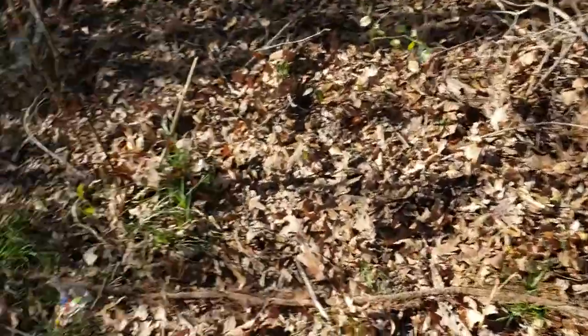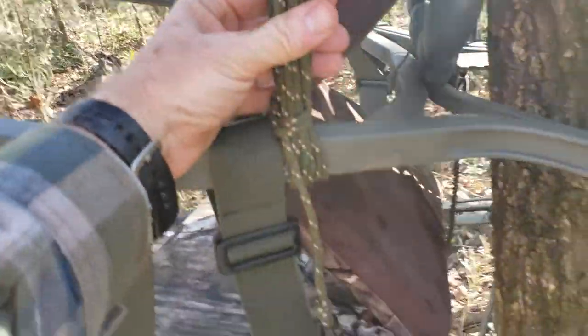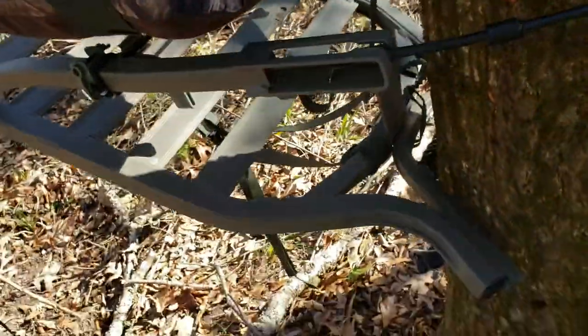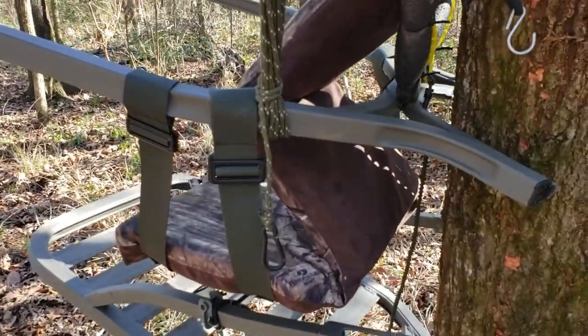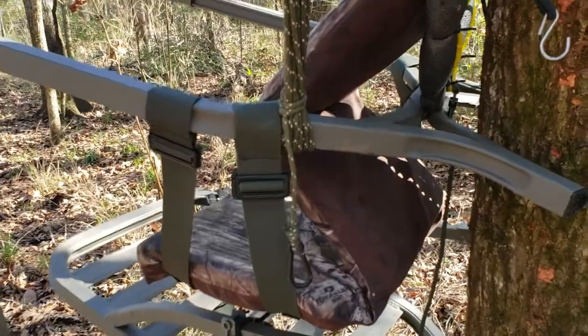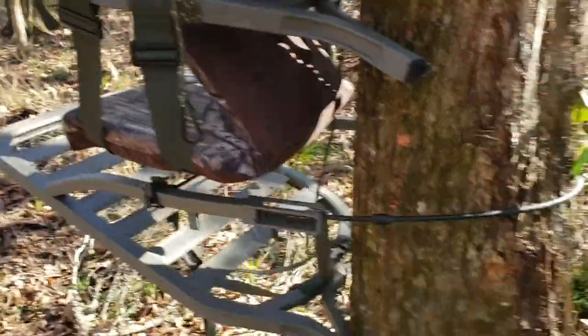I've got my pull rope for my gun and a little connecting cord from the top and the bottom, which kind of stretches — I kind of like that. I really do enjoy the stand. Coming from a ground blind, getting up 15 or 20 feet really helps.